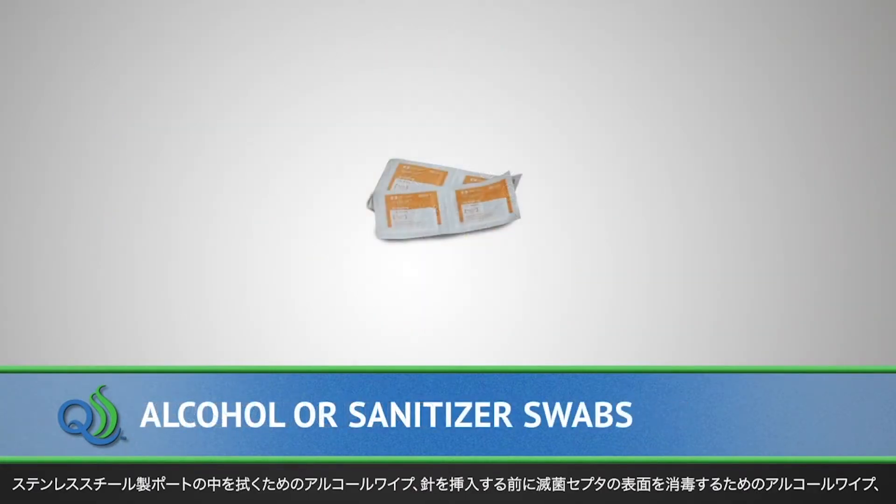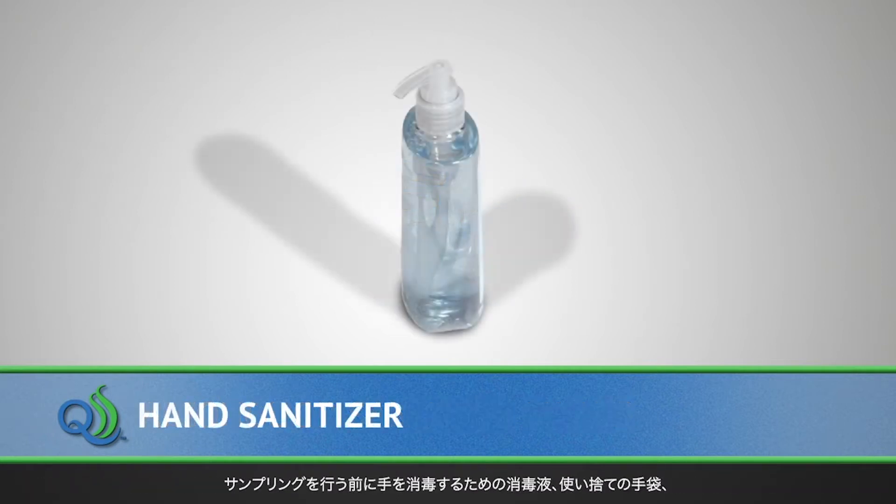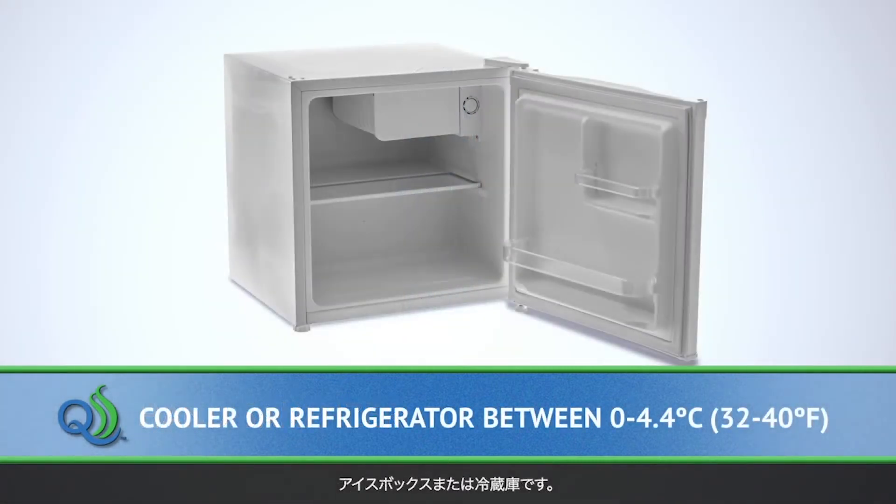Additional items include alcohol or sanitizer for swabbing the inside of the stainless steel ports and a separate swab for cleaning the surface of the QualiTrue sterile septum prior to needle insertion, hand sanitizer to clean hands before sampling, disposable gloves, and an ice chest or refrigerator.